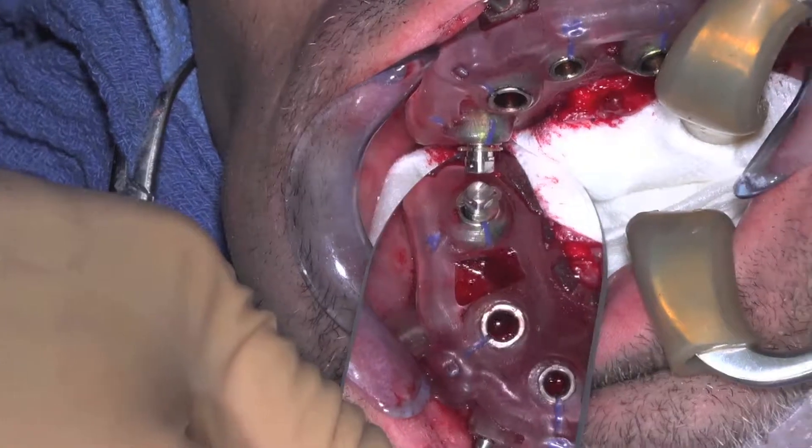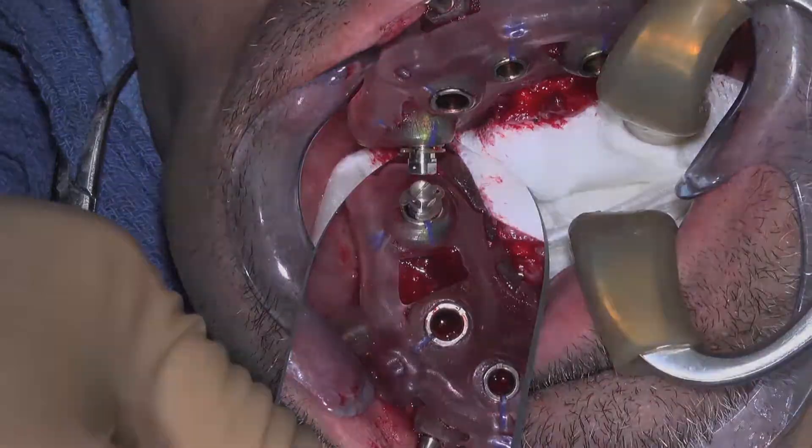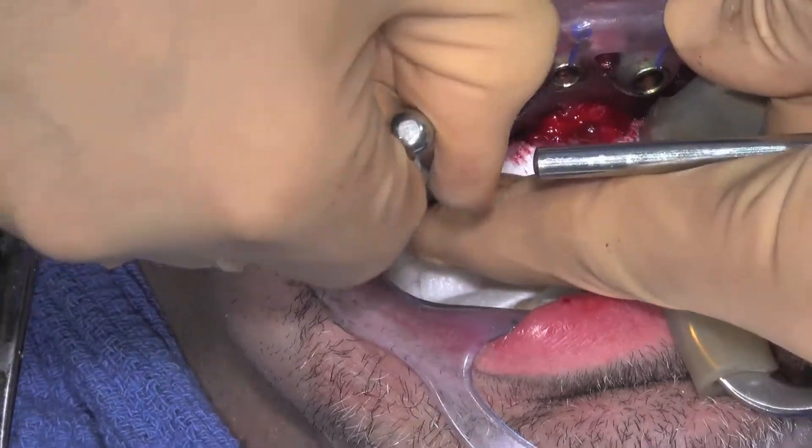In this example, you see the flat of the placement mount is not perpendicular to the blue line. This would cause the temporary cylinders to be in the wrong position. The flat needs to be aligned perpendicular to the blue line.